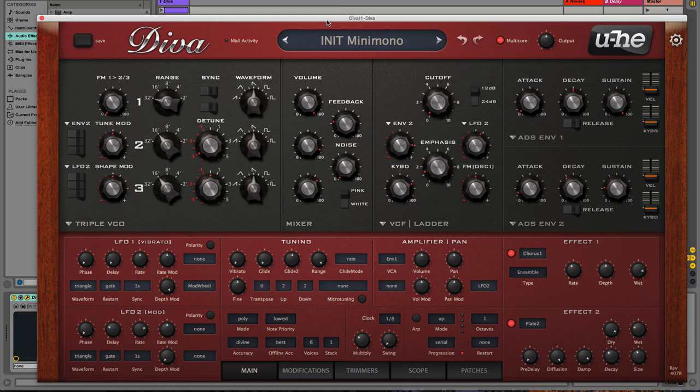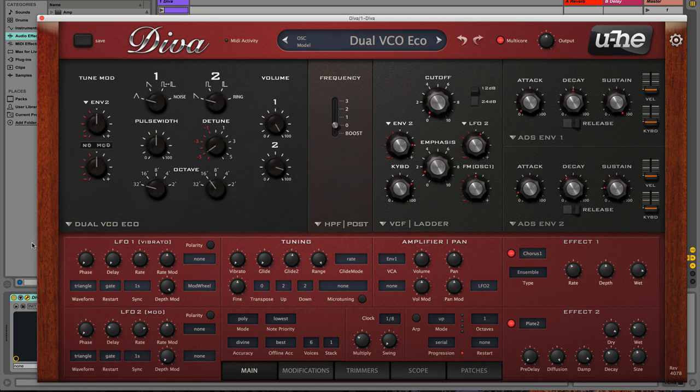That sounds pretty cool and is very Moog-esque, but what if I wanted to make a Korg MS-20 Moog hybrid? Well, I can do that by changing the starting sound from the triple voltage controlled oscillator to the dual voltage controlled oscillator ECO. ECO actually refers to the Korg MS-20 — it's a stripped-down version of the MS-20. Don't make the mistake I did and assume it's going to be more economic on your CPU — it is not.